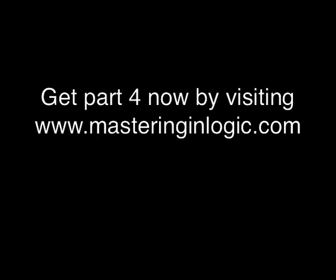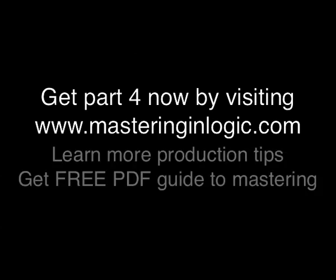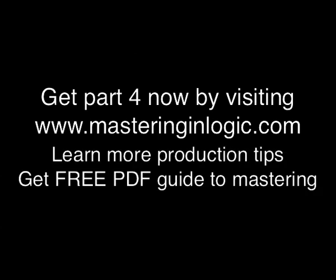To get the fourth and final part in this series, go now to masteringinlogic.com, where you can learn more great tips and grab your free PDF guide to mastering. Thanks for watching.